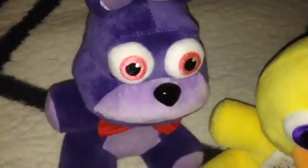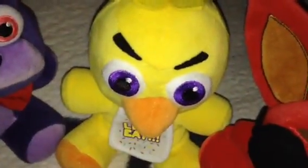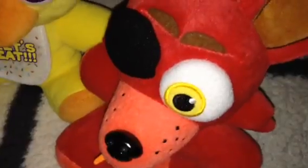Hello there, everybody! It's me, Freddy, and Bonnie, and Chica, and Foxy here,